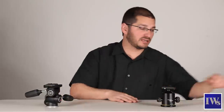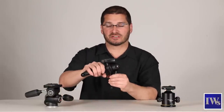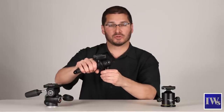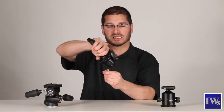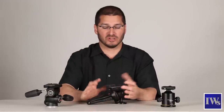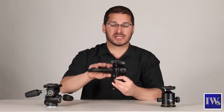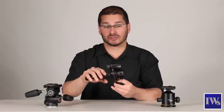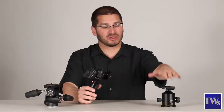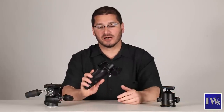A variation of the ball head is the pistol grip ball head. The pistol grip has a single lever which you can pull to adjust the horizontal and vertical orientation — you can adjust the tilt and the pan on this tripod. One thing to note about the pistol grip ball head is that a pistol grip is generally weaker in load capacity than a ball head. Where some ball heads can sustain 150 pounds, a pistol grip is usually limited to about 15.